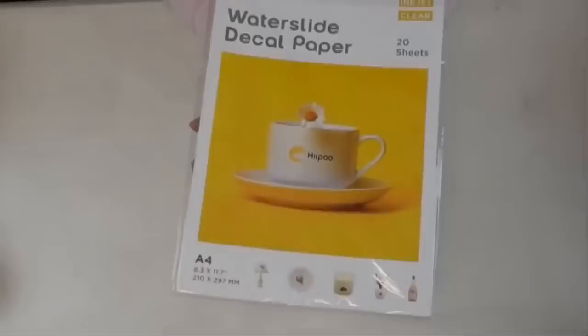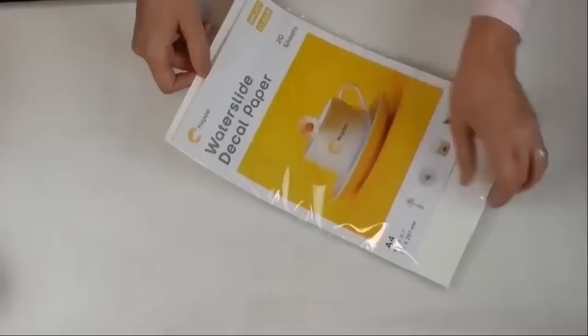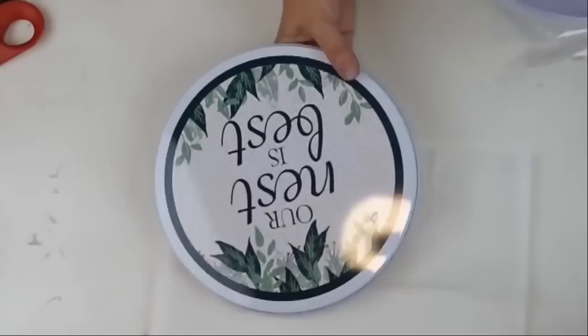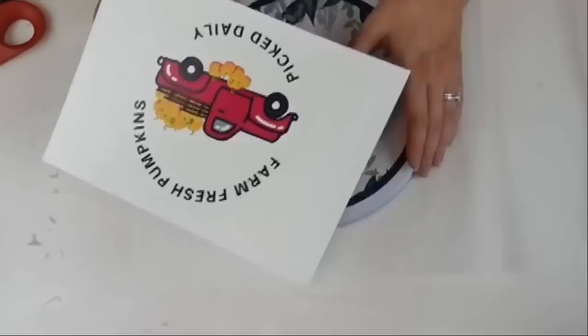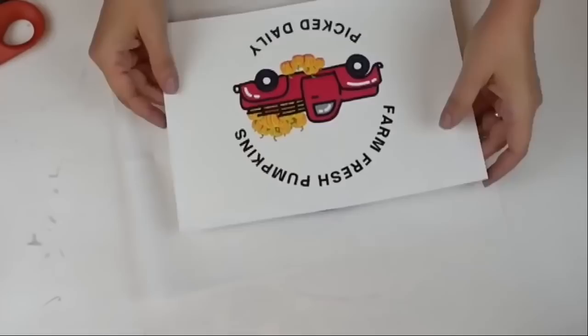DIY number twelve — this is sponsored by Hippo. I'm using their water slide decal paper — there are 20 sheets of transfer paper and 20 sheets of water slide decal paper in the pack. The instructions are very clear with pictures on the back. I'm using Dollar Tree heat burner covers as the surface. My image is printed on standard paper. I'm thinking I should have made the image larger across two sheets for the bigger burner cover, but I'll use the smaller one since that matches my image size.